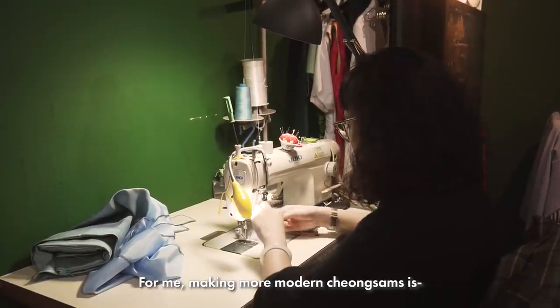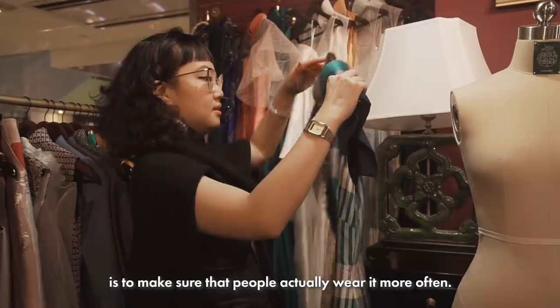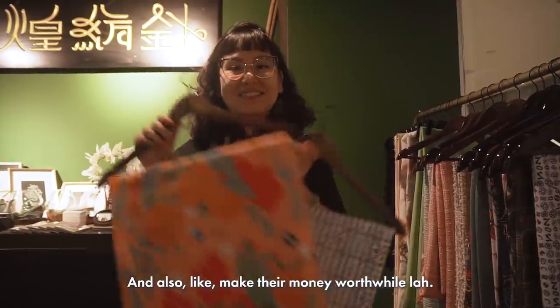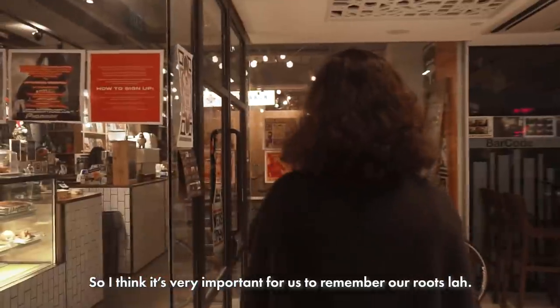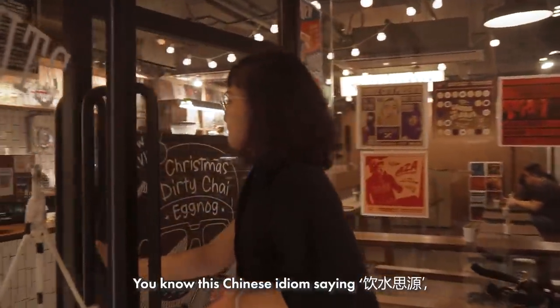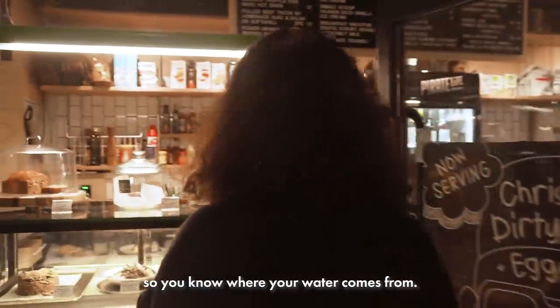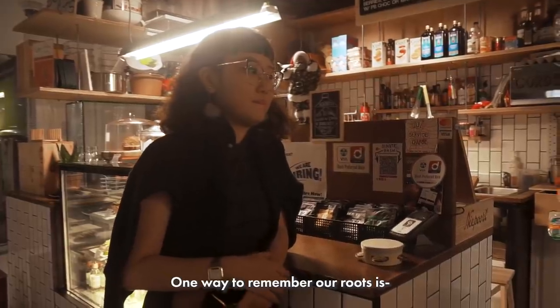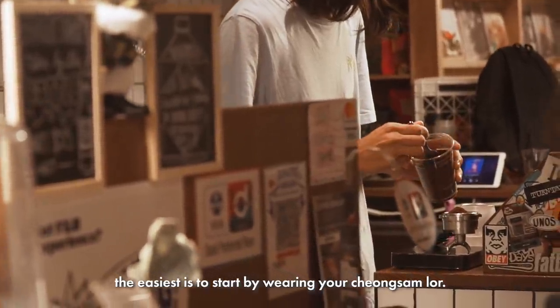For me, making more modern Cheongsam is to make sure that people actually wear it more often, and to make their money worthwhile. I think it's very important for us to remember our roots — where we come from. There's a Chinese idiom: know where your water comes from. One way to remember our roots is to start by wearing a Cheongsam.